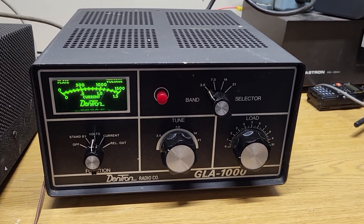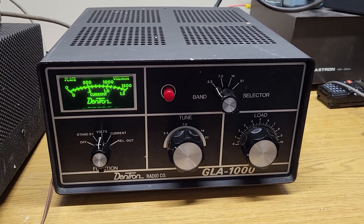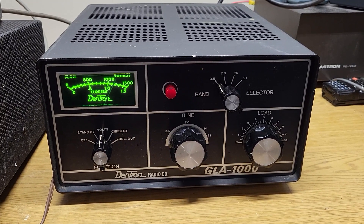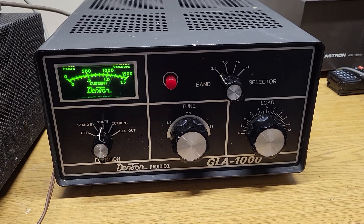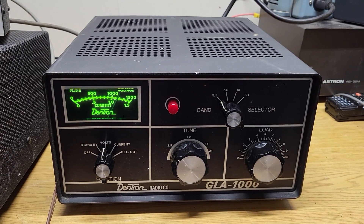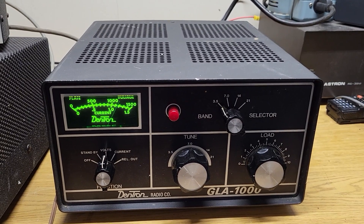Here we have a very nice example of the Dentron Model GLA-1000. It's a 15 through 80 meter HF amplifier. This one uses a set of four 6LQ6 sweep tubes, and so it probably puts out around three, maybe four hundred watts or so, maybe a little bit more actual output power.